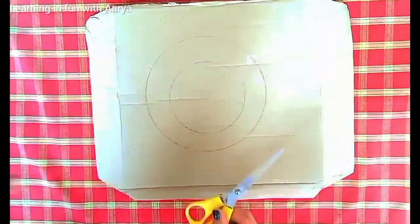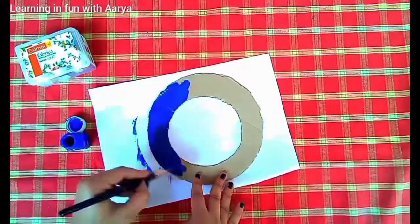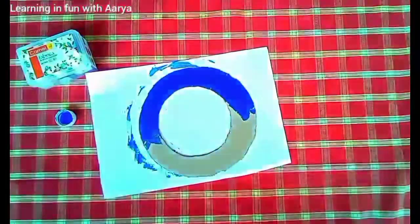Here I'm drawing one circle and you can cut it with the help of a cutter or a knife. Start painting it with blue color — of course you can paint it with the color of your own choice.